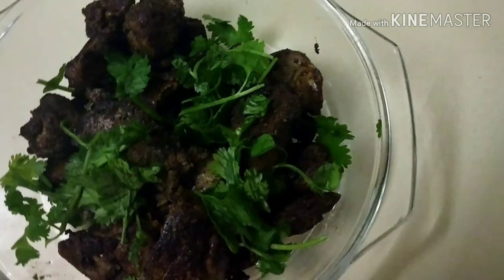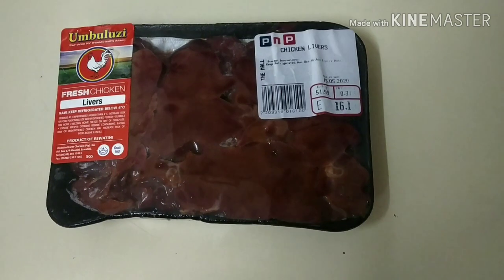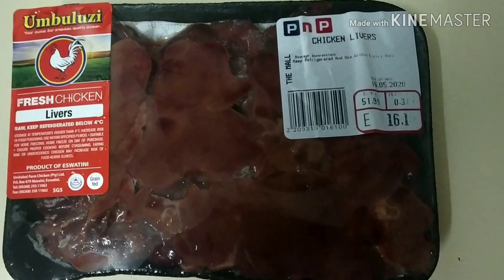Please like and share, and subscribe to our channel. Please click on the bell icon for notifications. This is chicken liver.